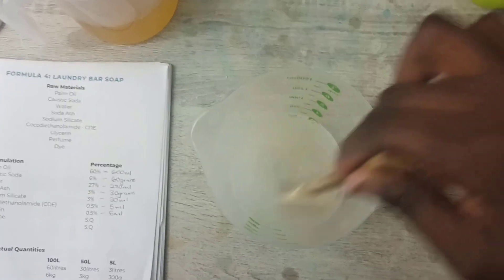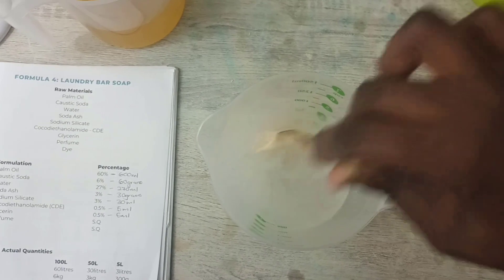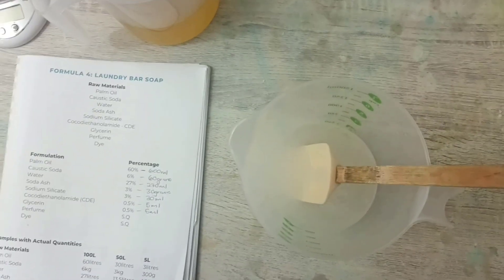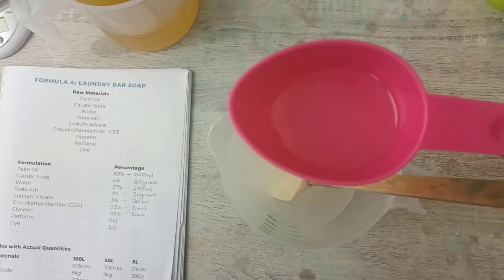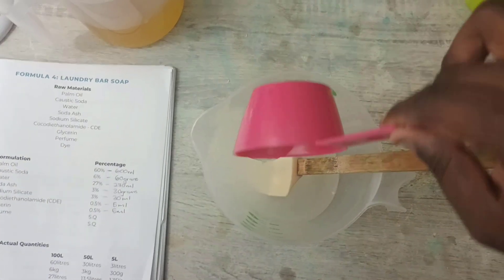So this is the water and soda ash mixture. Now I'm going to add the sodium silicate — 30 milliliters of sodium silicate.